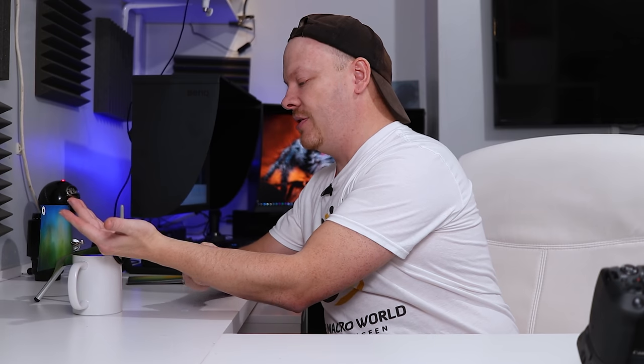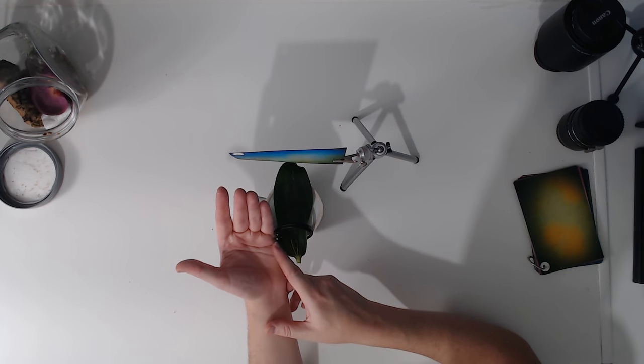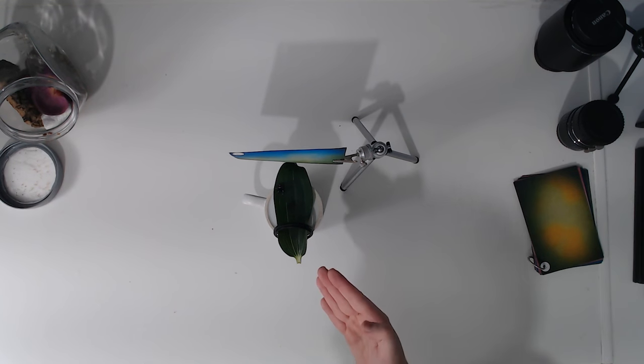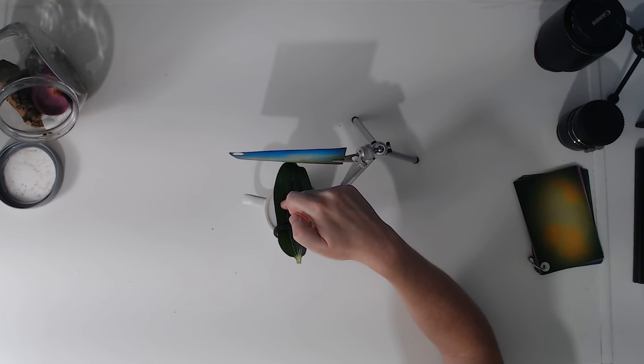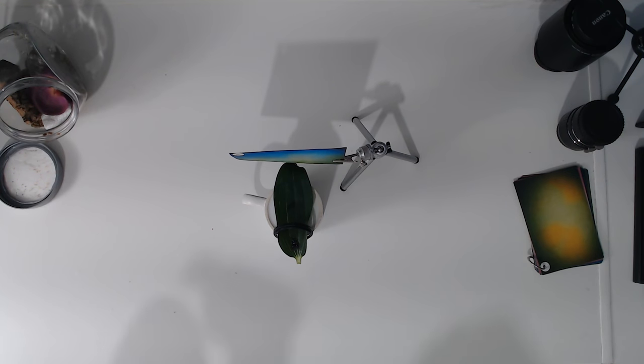He's quite happy sitting on my hand. What I'm going to do is bring the leaf up to the jumper and allow him to go onto it. I want him to come around and face me — he seems very interested in watching me, which I hope will make it a little easier. I'm literally just putting my hand near him so that he wants to move away from my hand into the position I want. Now he's roughly where I want and he's looking around.